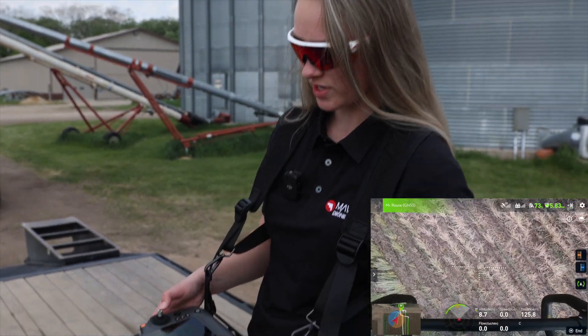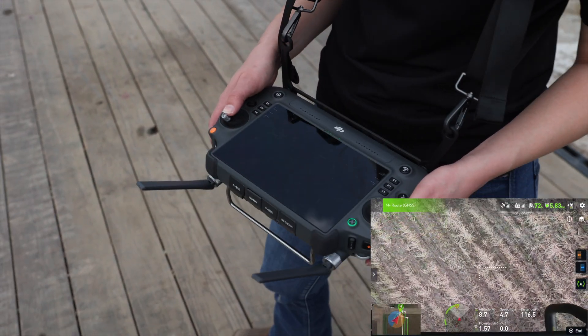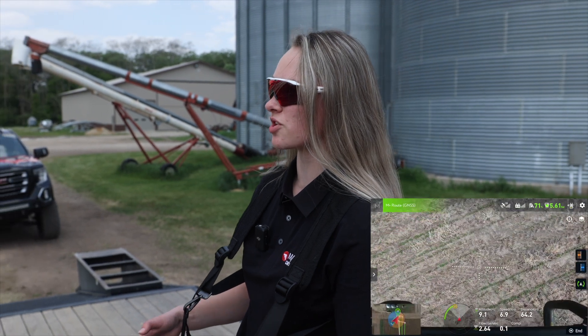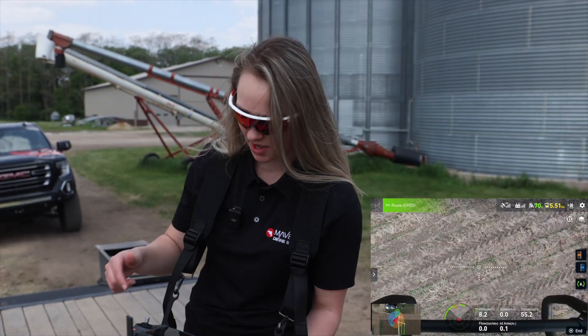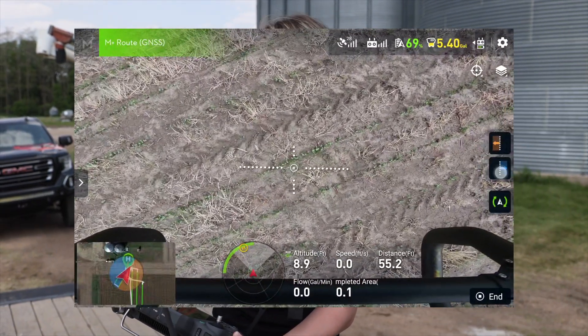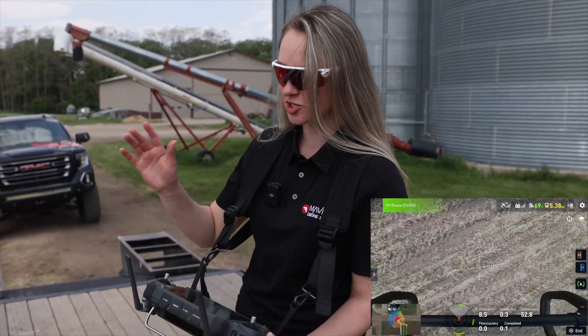Now that I'm spraying, it's locked into course and even if I put my joystick completely forward it will not go any faster than the speed that I set it to previously. And then once your drone starts to get near you and you're ready to turn around, you can just pause it and then use the arrows on the screen. It does it for you — you just press whatever direction you want to go. Mine's moving over 24 because that's what I have it set to, but whatever you have set, once you press that arrow it'll just move over for you.